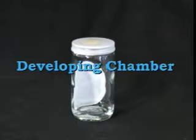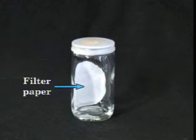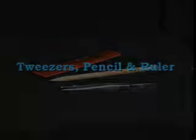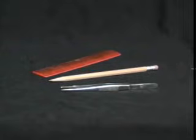Once a TLC plate has been spotted with a sample, it is developed in a developing chamber that can easily be assembled from a glass jar with a lid, a piece of filter paper, and 5 to 10 milliliters of an appropriate developing solvent. Before you get started, make sure you also have a pair of tweezers, a pencil, and a ruler close at hand.